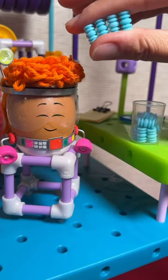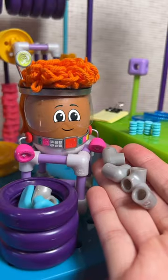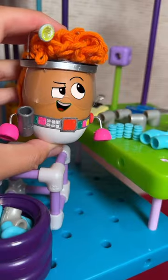Four blue pieces, four gray corners, two swivels, and one connector.